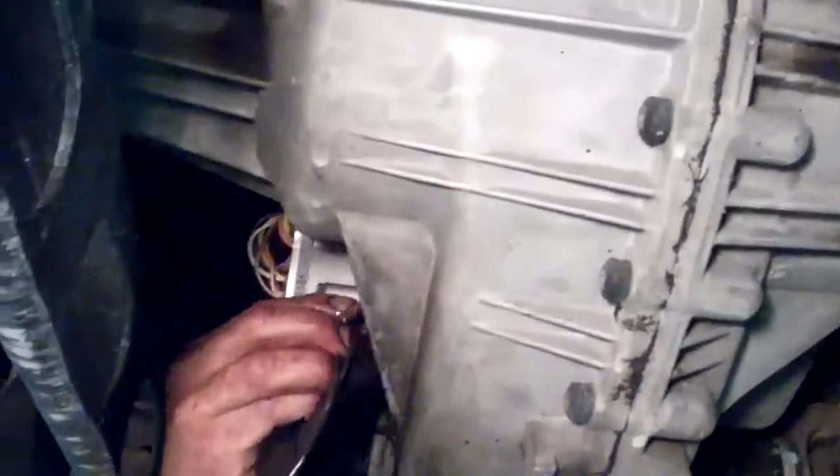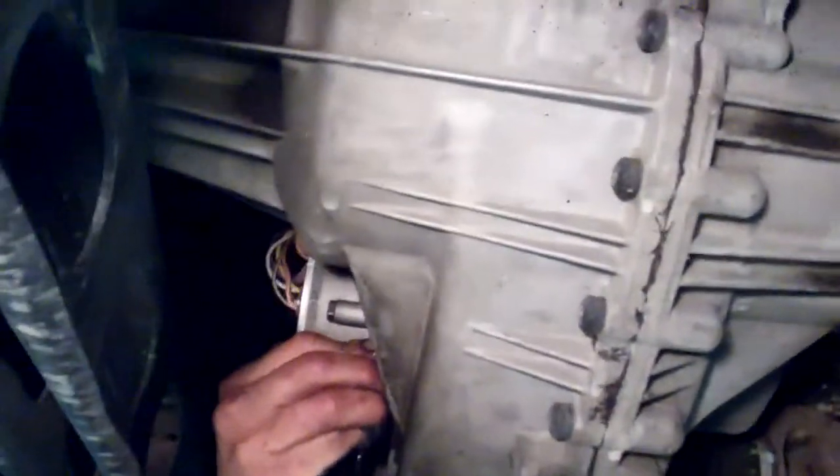Now we're pulling the fill plug out of the transfer case. That is the fill plug — go ahead and let that run out. The transfer case is way, way over full.